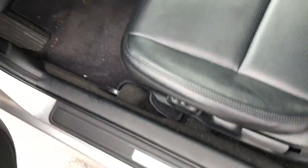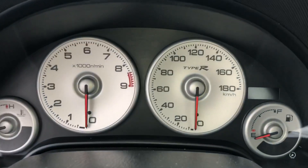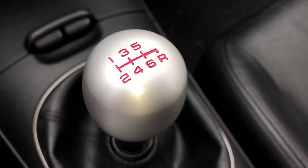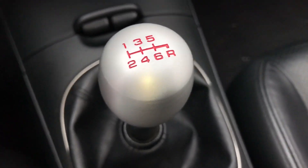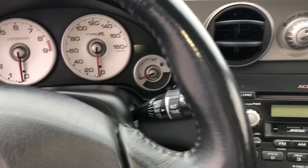I also got an Integra Type R gauge cluster — the Type R lights up red and it's in kilometers, the redline is at about 8,400. So now I've got three Type R parts in the interior. Oh — actually four Type R parts: it's a legit Integra Type R brand-new shift knob. So that's four ITR parts in the interior.